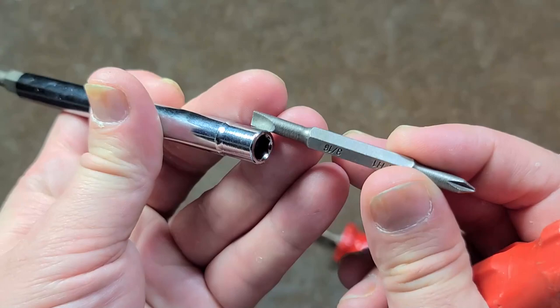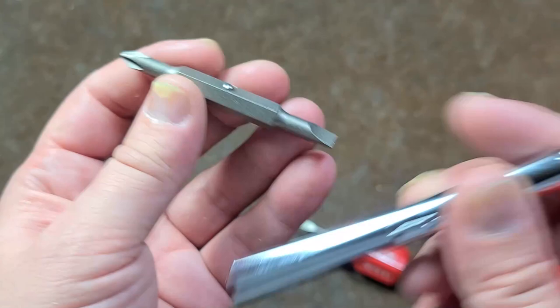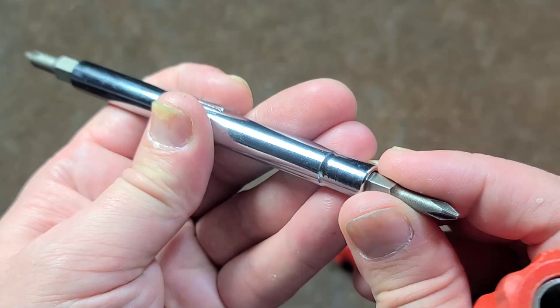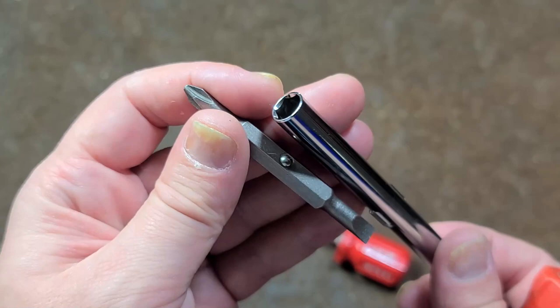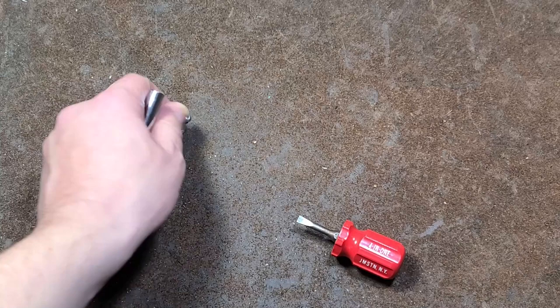It's called a 4-in-1 because you have two different ends — a smaller 3/16ths and a number one Phillips. This is actually not the original shank. And then you had a number two Phillips and a quarter-inch flathead, with little ball detents. Most of these are advertised as 6-in-1s because one side has a quarter-inch and the other side has a 5/16ths hex, although I believe the very early ones were both 5/16ths.